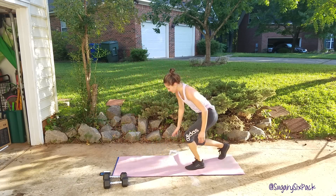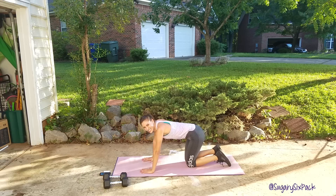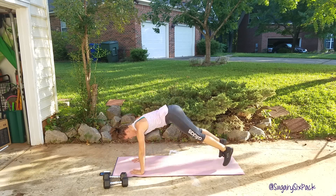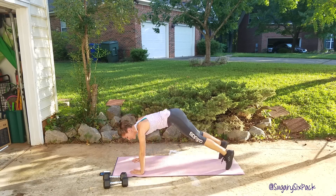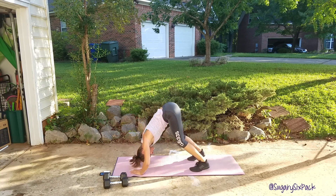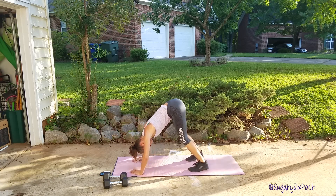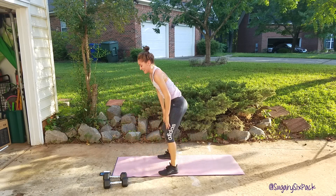Next is the lovely, lovely pike push up — a personal least favorite. Set your hands up and go. In, push up, and out. You're piking in, doing a pike push up, and hopping out. Try and really use those abs to help hop you in. Let's get one more and we're going to rest.